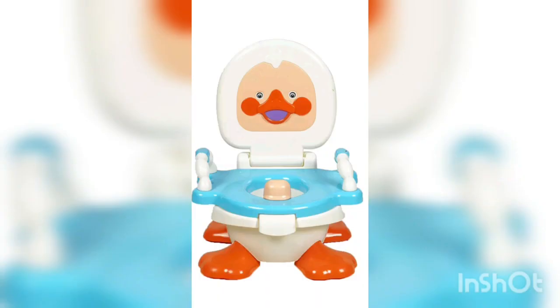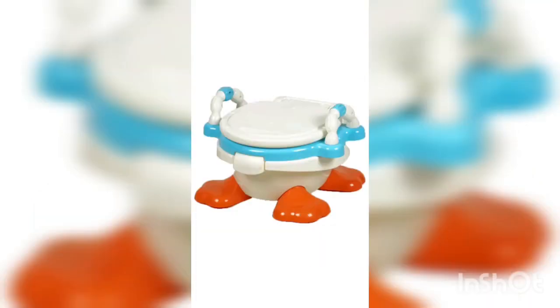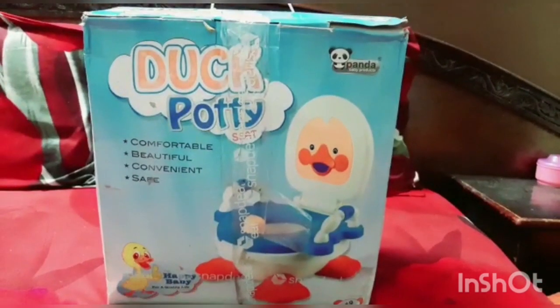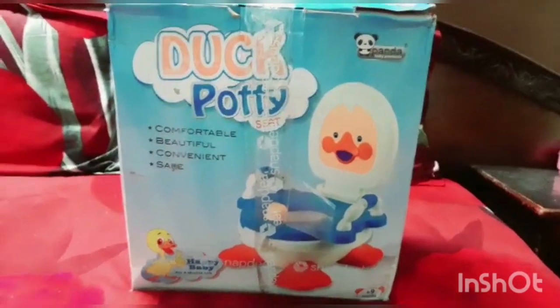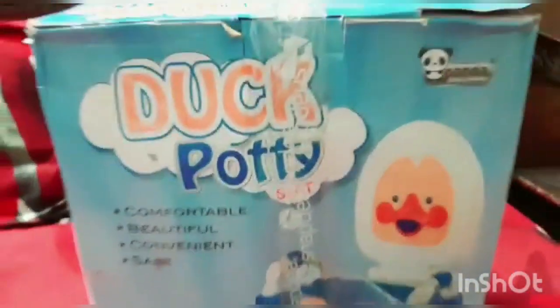Now coming back to this cute little potty seat — my sister ordered this from Snapdeal and the price of the product is 1,077. The brand name is Panda. Its weight is 1.5 kg, length is 30 cm, height is 35 cm, and width is 17 cm. The material of this product is polypropylene.